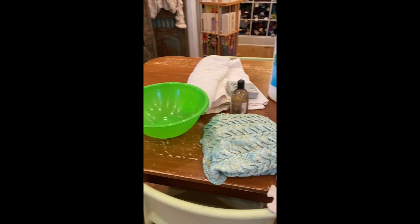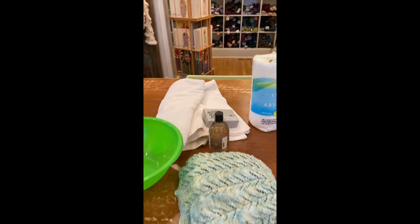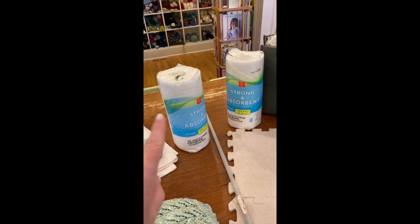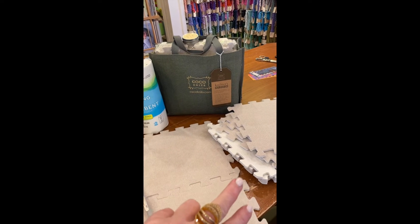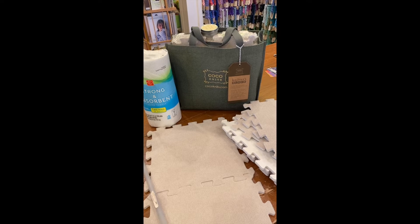I'll need my soak wash, bucket, warm water, towel, T-pins, my trick for doing round sleeves — the saran wrap or foil thing — blocking wires, mats, and my whole Cocoa Knit blocking set. If I've got it, might as well use it as a sample, and we will begin.